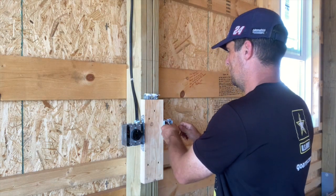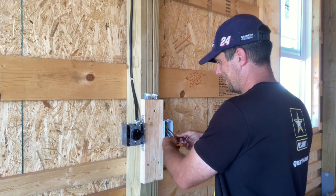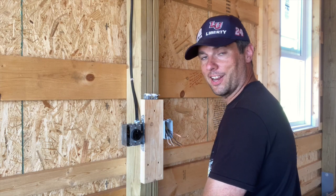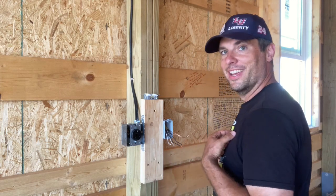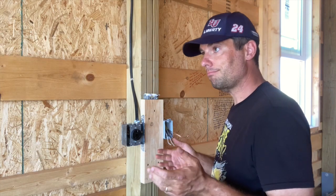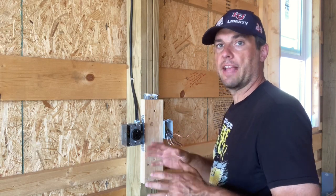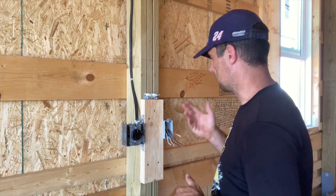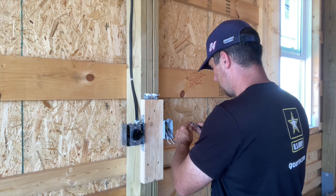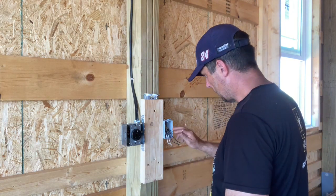There are a few things in this build that are enjoyable to do and electrical is one of those items. It's in the 90s today, hot and humid, so it's a perfect day to do wiring. I'm just going around getting all the plugs wired up in preparation for drywall. The final inspection requires all switches, plugs, and lights in with covers on — you can't have any exposed wiring or you'll fail the inspection.